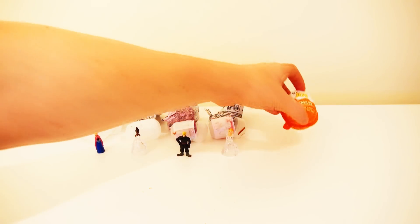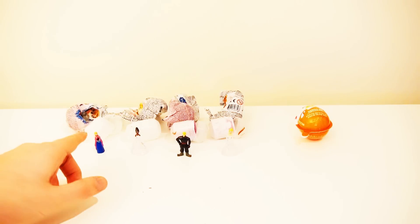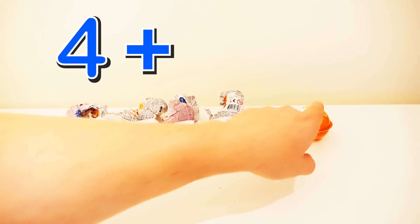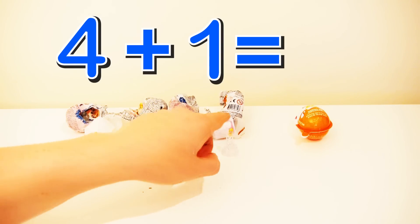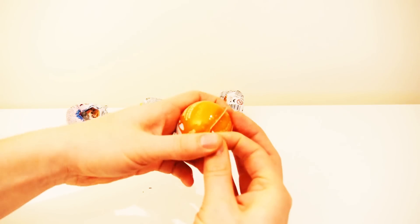Then we're going to open another egg. Before, we had 1, 2, 3, 4 eggs plus 1, and that is 1, 2, 3, 4, 5 eggs.